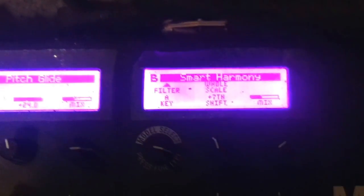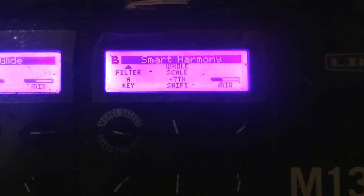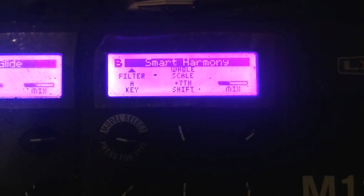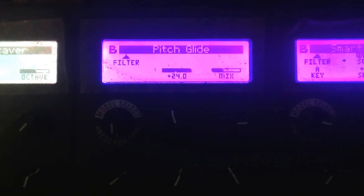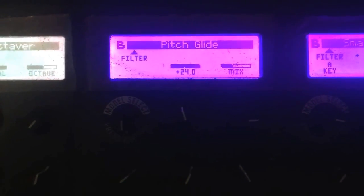My M13 is set up from right to left, so number 4 is the first effect in the chain and it's on smart harmony — you can see all the settings there. The next one over is a pitch glide with half mix at a full octave.